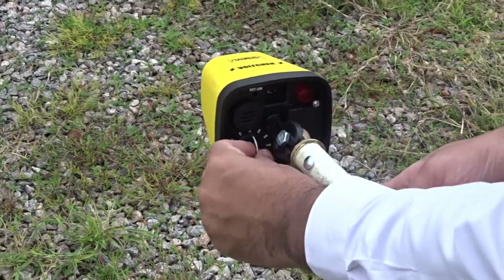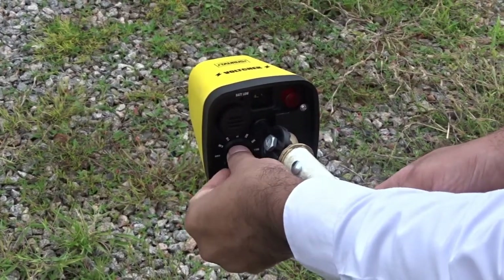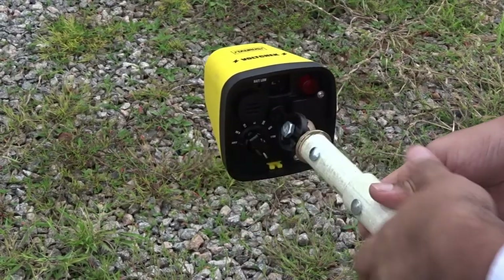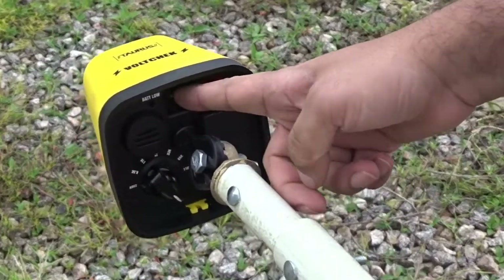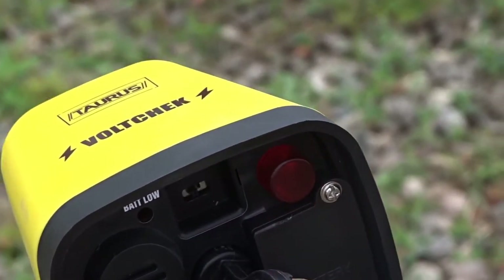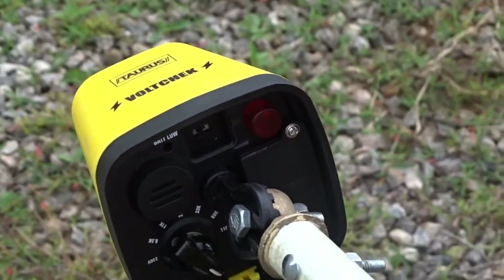Select the desired voltage level, then switch on the equipment. Now the LED indicator is blinking and the buzzer is beeping.